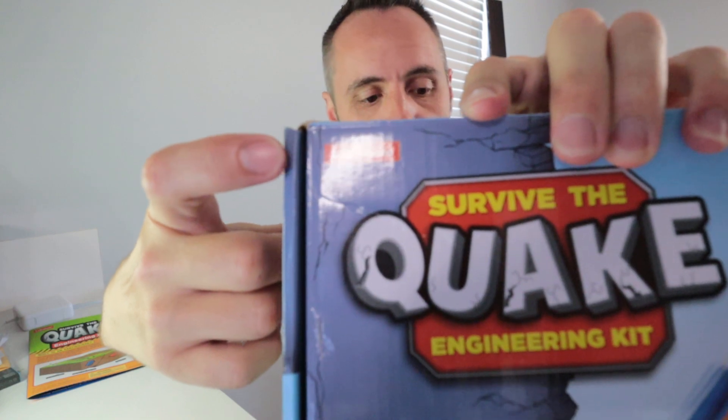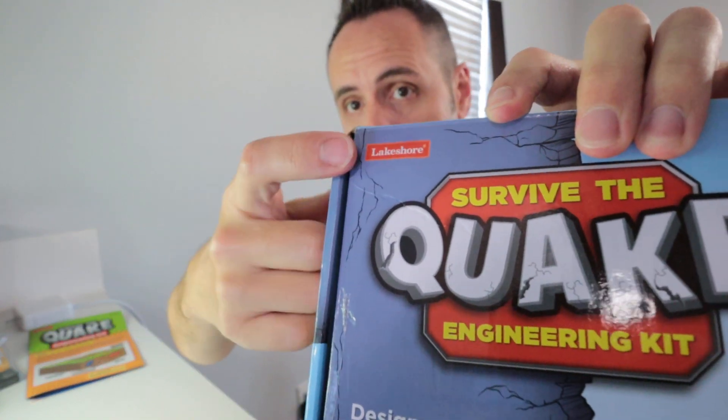I'll link it down in the description below. My in-laws got this for us for Christmas because we like to get more educational-type stuff. This Lakeshore company makes lots of great educational games, so I can definitely recommend them. I'll link this and some of their other products in the description. If you want to see other educational products I've reviewed on the channel, I'll put that video on screen. Thanks for watching, and dad out.